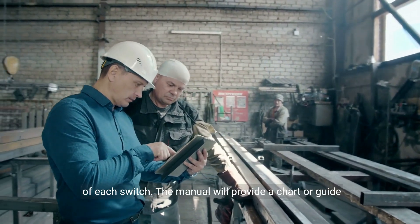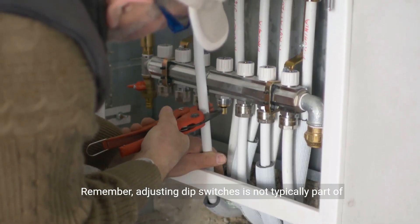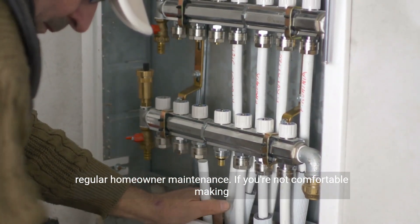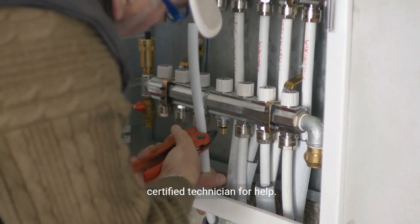The manual will provide a chart or guide explaining what each position means. Remember, adjusting dip switches is not typically part of regular homeowner maintenance. If you're not comfortable making these changes or if you're unsure, it's best to call a certified technician for help.